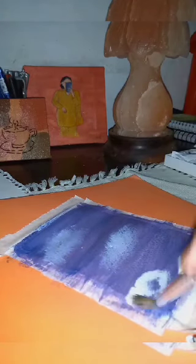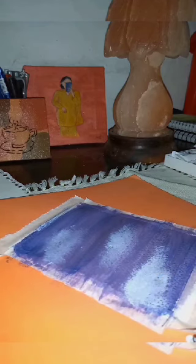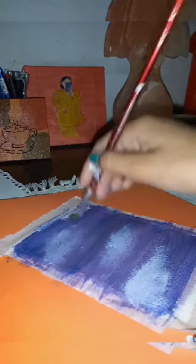Still trying hard with the clouds and playing with colors to make them look good and adorable.